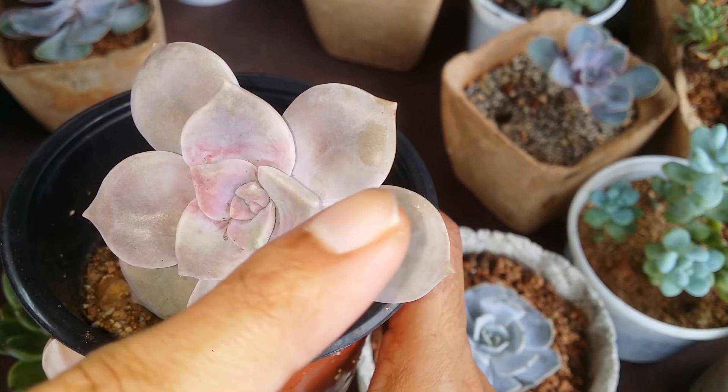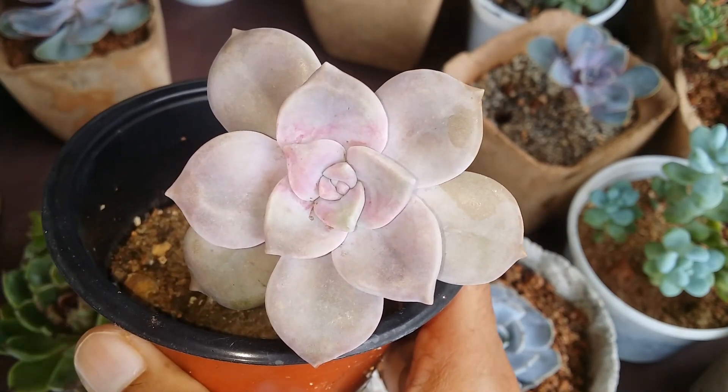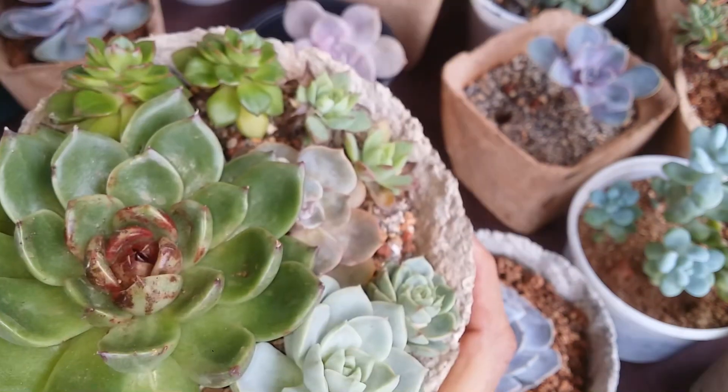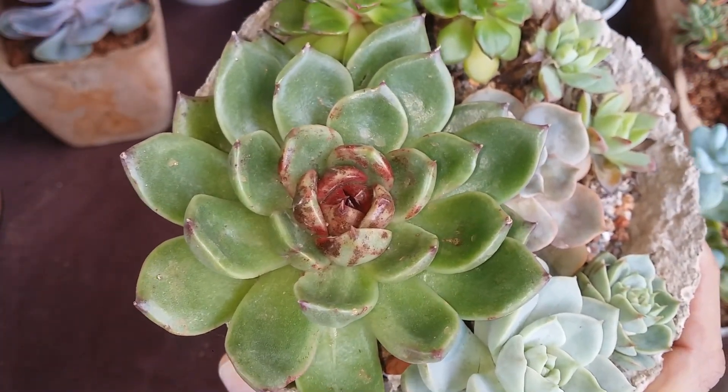The same thing goes for our Graptopetalum Purple Delight as well. You can see a little bit of disturbance here from repotting, but you can see there is overall farina — at times it's not very visible, it looks very minimal, but they do have it. So you have to ensure that you do not touch them.